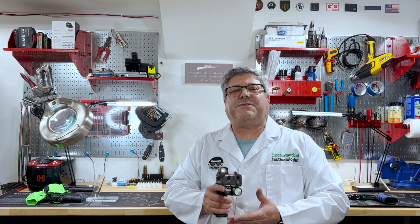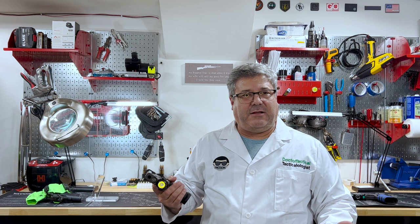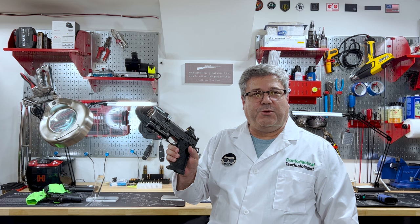So as for adding weight to the front of the gun, that makes a lot of sense to me and I do see the benefit to that. But why do we need to spend hundreds of dollars on some of these lights just to be weights on the end of the gun? You don't.